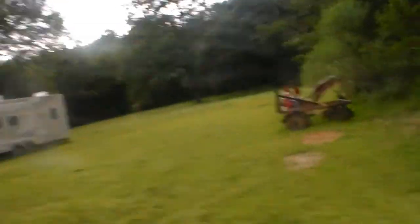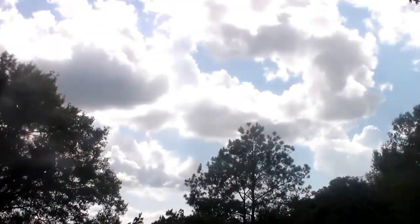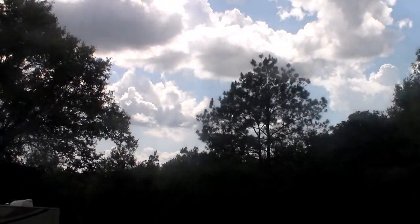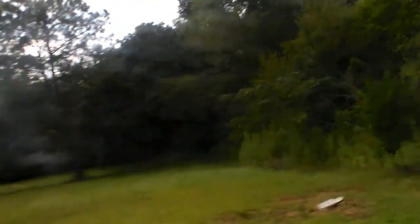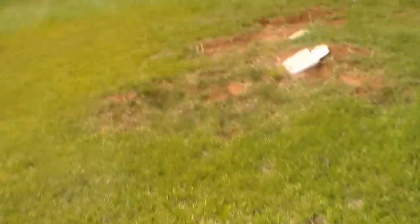One more cat house. Next litters of kittens that come around, the mamas will have them a spot to raise them up - they'll feel protected. Let me show you a little pet cemetery out here too. This is where some of our beloved animals are laid to rest. Make sure there ain't nothing in there before we go to shooting in there. Hard to aim the camera and a gun.